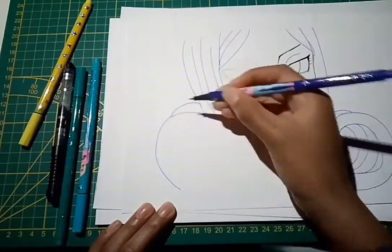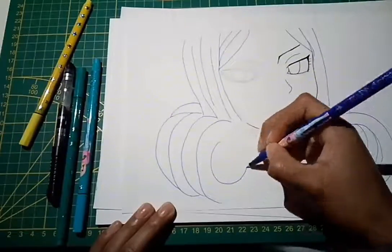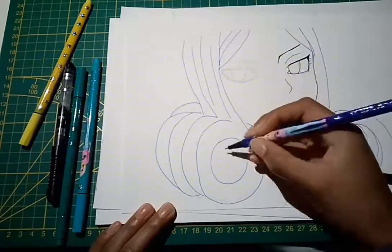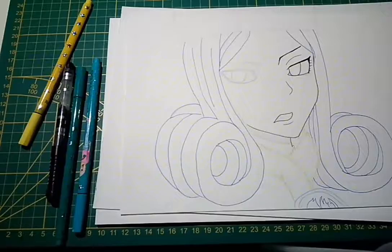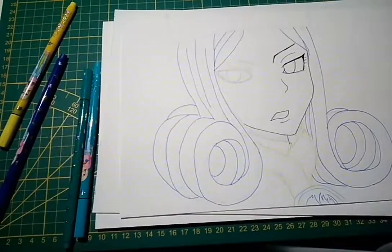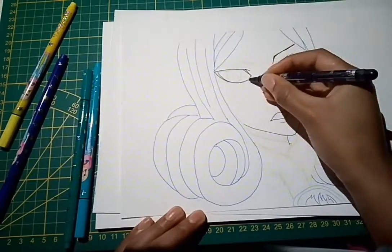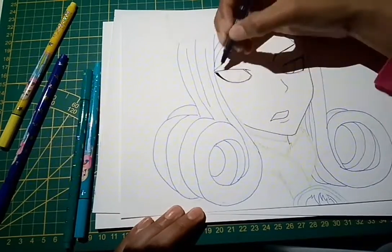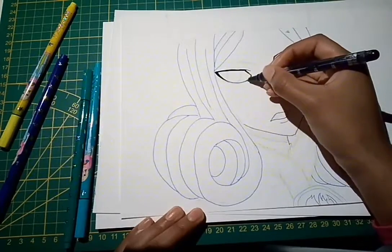I met a Juvia cosplayer at Tomo Fair 2017, that's why I put a picture — I hope she doesn't mind if she sees this. I didn't color it in because I just like it like this, and it was a lot to draw all the hair. I didn't have the time to do that.